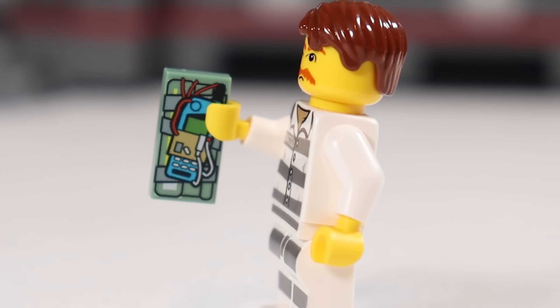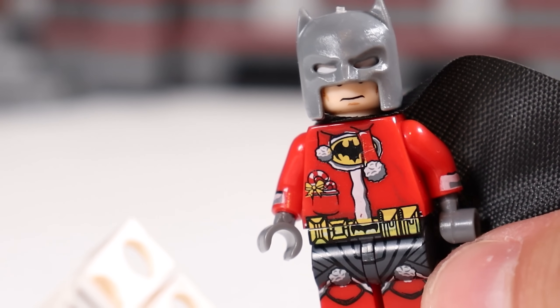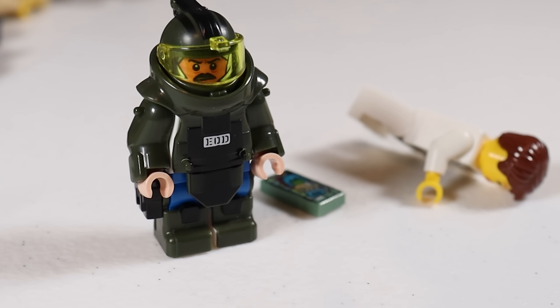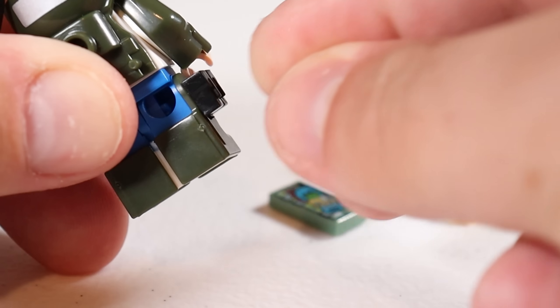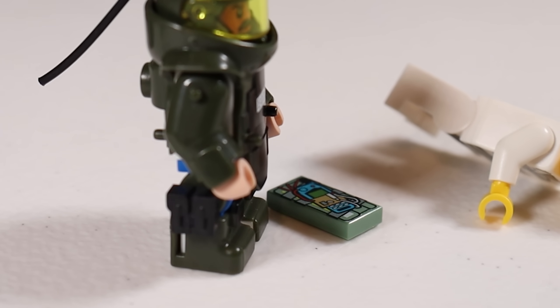Sometimes enemies end up planting bombs, and while Batman might come in and stop those thugs - it was Christmas time, that's why he's in his festive apparel - the bombs are sometimes still active. That's when you get the EOD guy in here. I've shown off this figure in a few previous videos and I really like him. He's got great plated armor and different little satchel pockets for his wire clippers and tools on his side. He's just one of my favorite police minifigures, and he can go ahead and make sure that the bomb doesn't go boom.